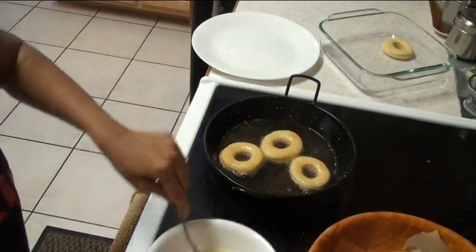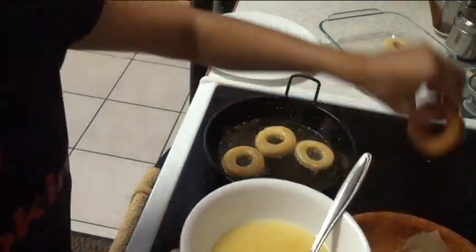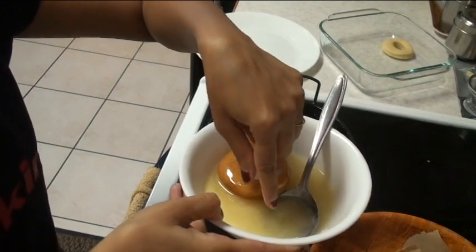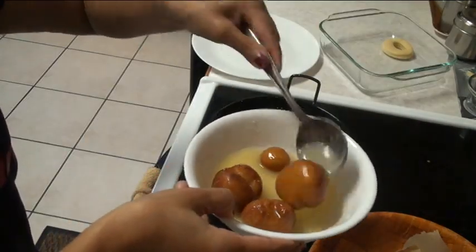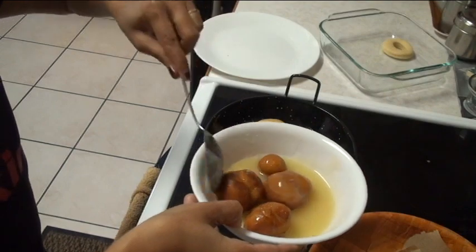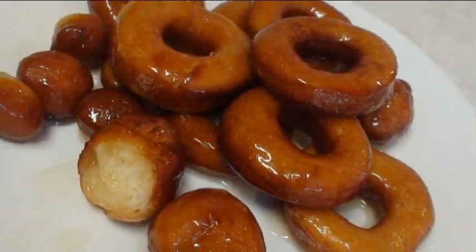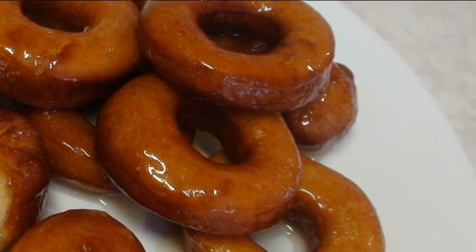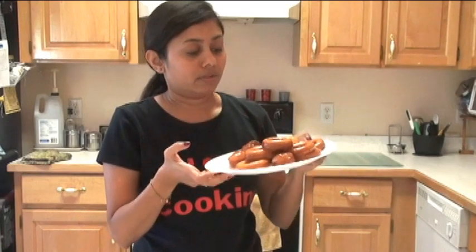While the doughnuts are still warm, dip them in the sugar glaze we prepared. Warm up the glaze if needed, then dip them well and place onto the tray. Here are my bite-sized doughnuts — dipping them in the glaze as well. Look at them, they look so yummy! They're glazed and shiny. Let me give one a bite — you can see it's very soft inside. They are best when warm.